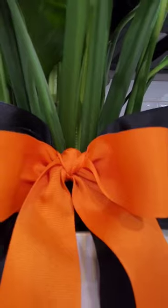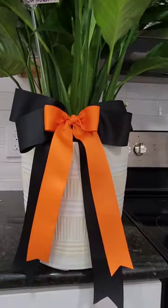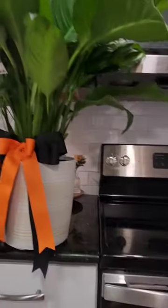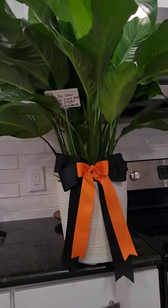Once you finish clipping the ends of your ribbon, you're gonna add another zip tie to the back of your bow, and this is how the bow turns out. This floral was done for a classmate that passed away, and I sent my deepest condolences to his family.